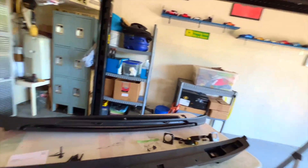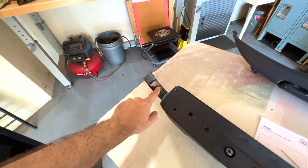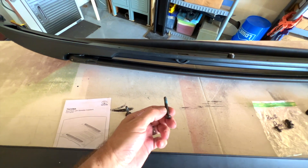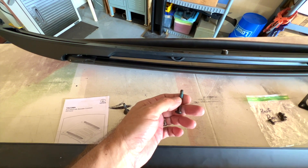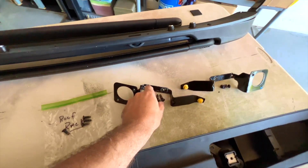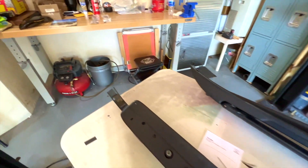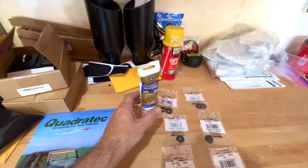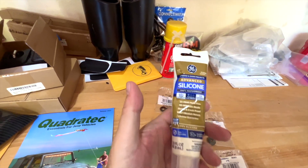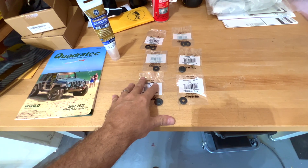First, there is some double-sided tape on the back that tucks in behind the rear window — make sure you replace that for a good fit. You're also going to need some Loctite; I'll put new Loctite on the bolts, using blue because I don't want anything permanent. There was pink on the brackets. You're also going to need some silicone to prevent leaks, because there are holes you'll be screwing into — I'm using a clear all-weather 100% waterproof silicone.